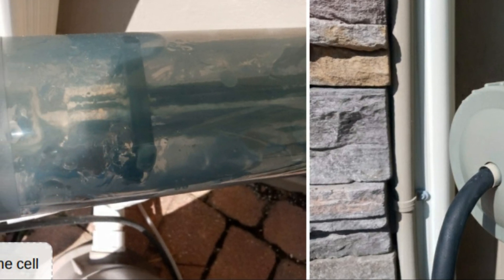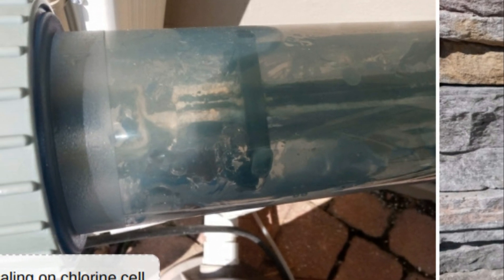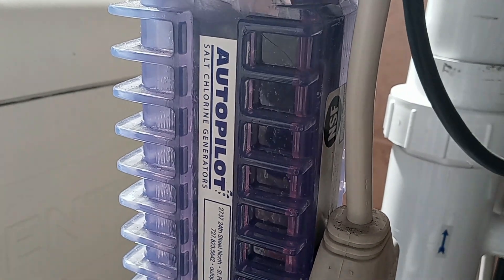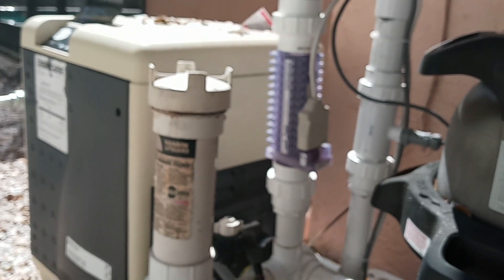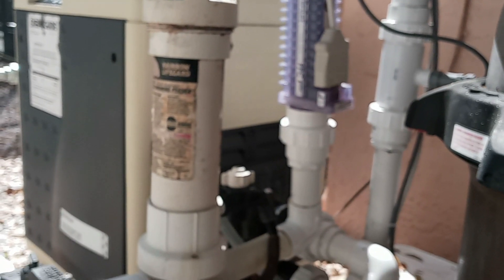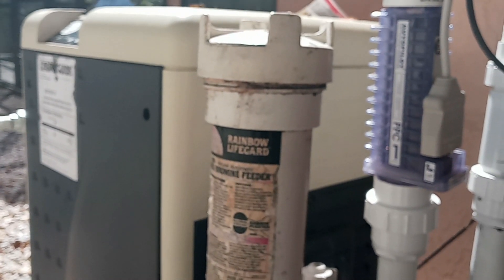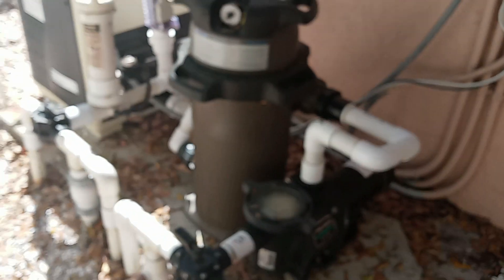We should still inspect our cell or clean it every three months, and this is especially true if you live in a place that has hard water. When scaling occurs, our cells won't give us optimal chlorine output. As we can see, this system has a tab feeder, which is really not needed when we have a salt pool. Tabs are needed with a regular chlorine pool, but not with a salt pool. Your chlorine cell puts out more than enough chlorine to maintain the right amount, so go ahead and ditch the tabs and just run your cell enough to maintain the right chlorine level of two to four parts per million.